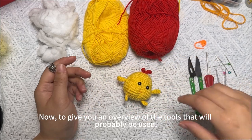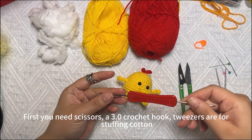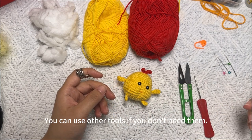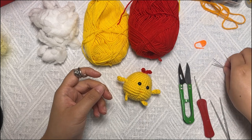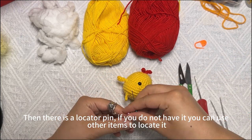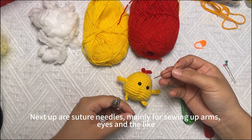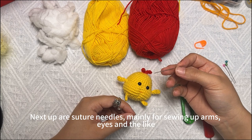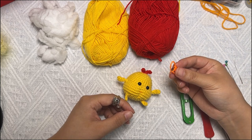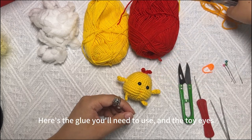To give you an overview of the tools that will be used: first you need scissors, a crochet hook, and tweezers for stuffing cotton. You can use other tools if you don't have these. There is also a locator pin — if you don't have it, you can use other items to locate it. Next up are suture needles, mainly for sewing up arms, eyes, and the leg. This is the locator clasp.